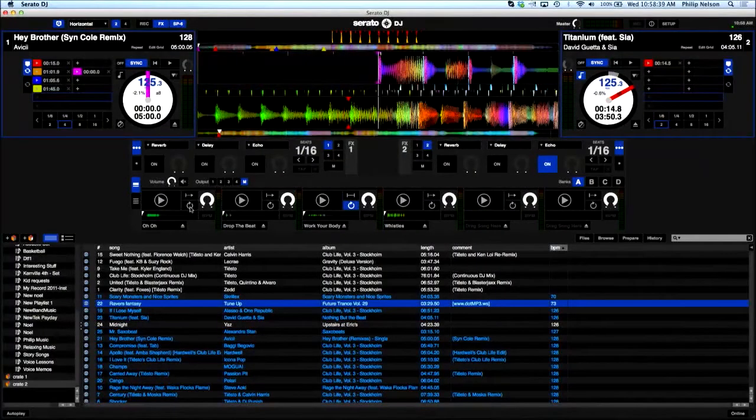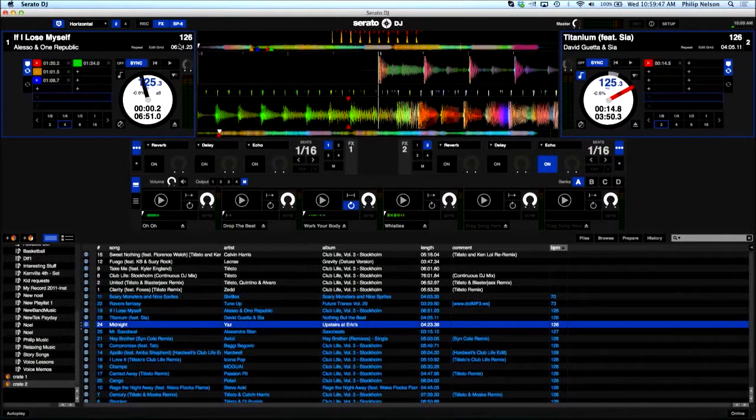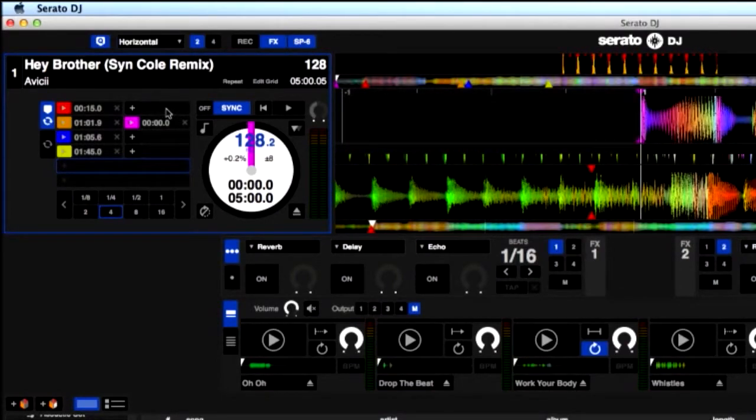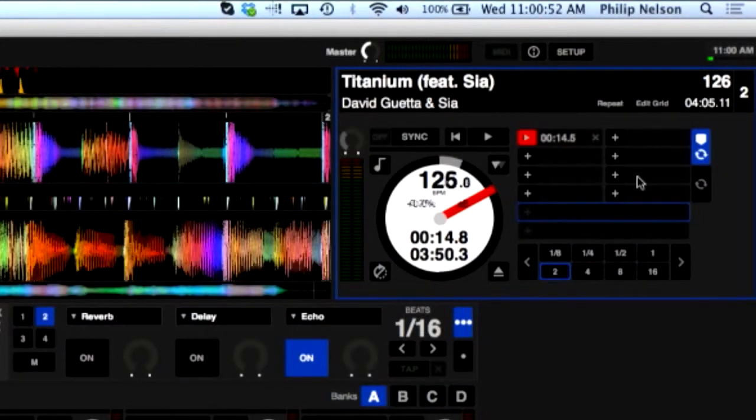We're going to start by loading in some clips. The software that comes with the DDJ-SR is called Serato DJ. I'm going to select using the wheel on the interface — I'll select Hey Brother, hit load on the left side, and you'll see Hey Brother loaded. I can adjust the tempo; it's 128 beats a minute, so I'll set it to its default. On the right side, I have Titanium at 126 beats a minute, so I can adjust it to match 128, so they'll match as they play.